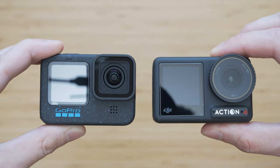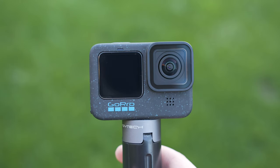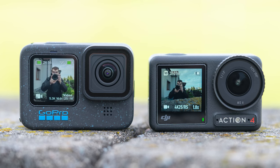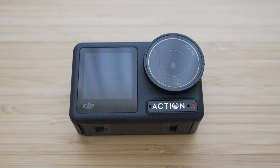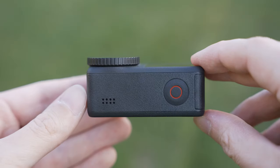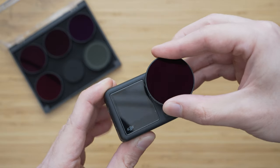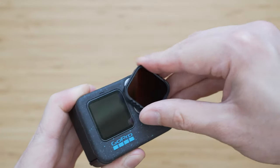In terms of physical appearance, very little has changed on both. Both are conventional action cameras with a lens and smaller screen on the front side and a larger screen on the back side. Both are about 7cm wide, but the GoPro is taller and therefore more bulky. The build quality is also very similar — both have rubberized edges and the whole front side, and both feel very solid and very durable. Action 4 has better water resistance rated at 18m, while GoPro is rated for 10m. The lens cover is removable on both, but the Action 4 uses a proper thread, which is in my opinion a simpler and better solution than the rotating mechanism on Hero 12 Black.